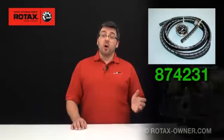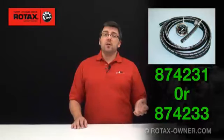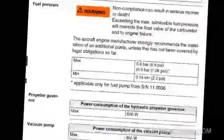A fuel pressure testing kit is available from Rotax with appropriate fittings. The part number for this kit is 874-231 or 874-233. Check with your nearest Rotax service center, repair center, or qualified Rotax IRMT technician for assistance in locating an appropriate gauge and connections. The minimum and maximum fuel pressure values can be found in the 912 Series Operators Manual. We need to see fuel pressure values between 2.2 psi minimum and 7.3 psi maximum, or 0.15 to 0.5 bar. These are fairly small values, so using a pressure gauge rated for up to 100 psi, for example, will be very difficult to read.